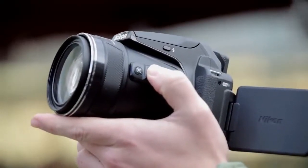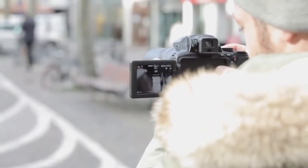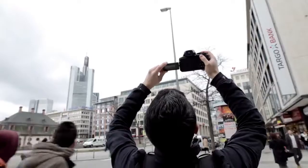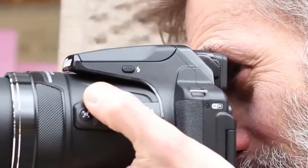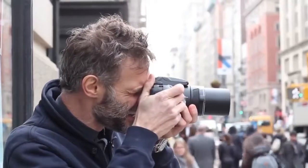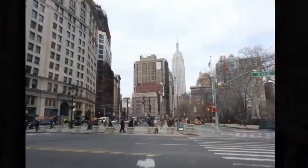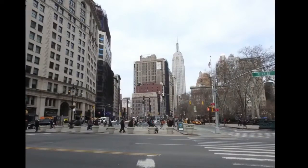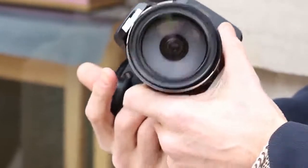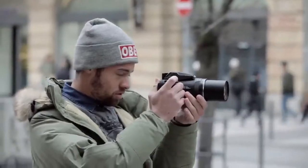It's also worth pointing out that it's only at the very widest focal length that you can use the maximum f/2.8 aperture setting. As soon as you zoom a little, the maximum available aperture decreases. The camera's all-purpose metering setting usually produces accurate exposures, but there are times when a little positive exposure compensation will enable you to capture a more balanced exposure, such as when the scene is a little dull or overcast, or if there are large areas of high contrast.